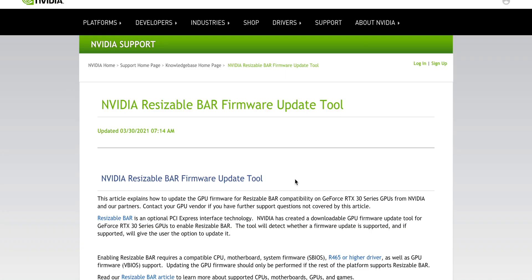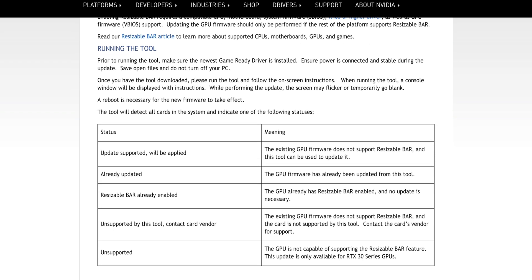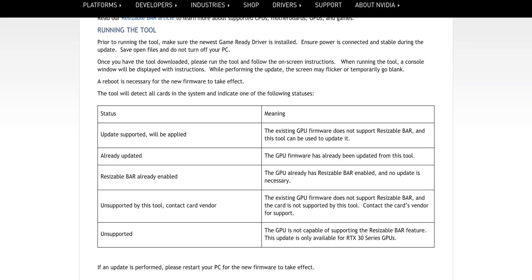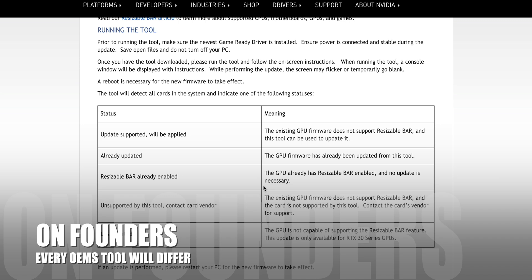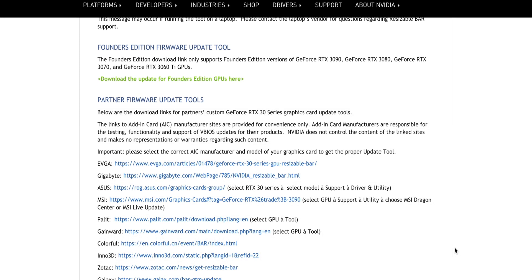Once you've done that — I'll leave a link to this — the NVIDIA Resizable Bar Firmware Update Tool. You've got to run that. There are some important things here: you have to get the right one for your model. I suggest you read this. Basically, this page will tell you what's going to happen when you run the tool. It's going to come up with a console telling you: update will be applied, already updated, resizable bar already enabled, unsupported tool — contact vendor, or unsupported product. So this is sort of what will come up.